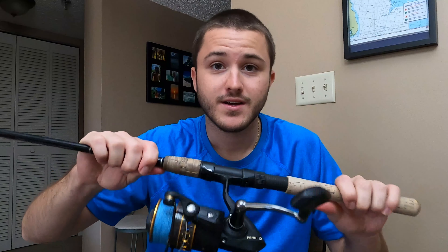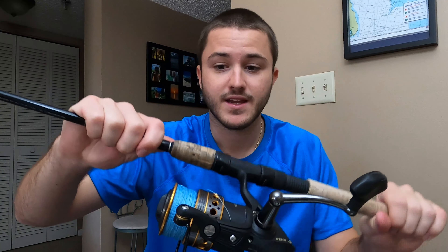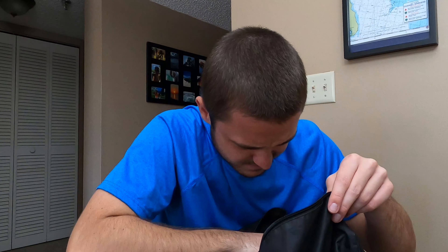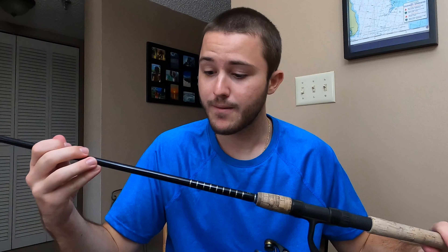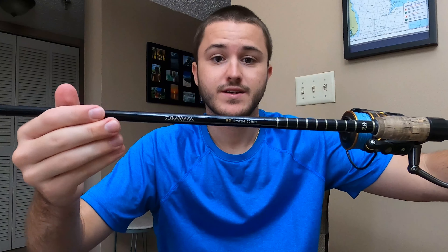I got a Penn Battle 2 — they're not new, the Penn Battle 3 just came out, but there was a really good Black Friday sale so I picked these up. It's a really nice reel. I have it matched with 20-pound CastKing braid. Matched with this Penn Battle 2 4000 series, I have a Daiwa BG system 701 MH — a seven-foot rod. Its line capacity takes 12 to 20-pound mono and braid up to 40 pounds.